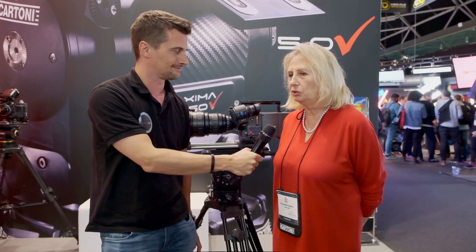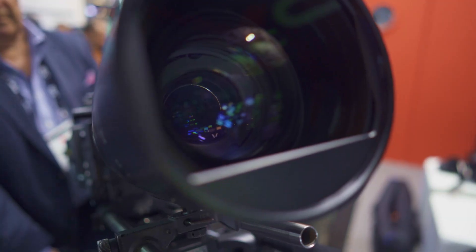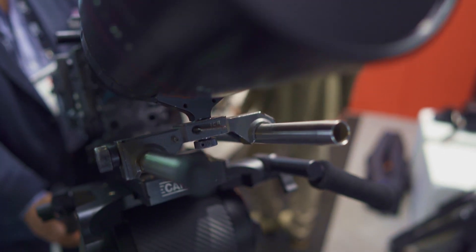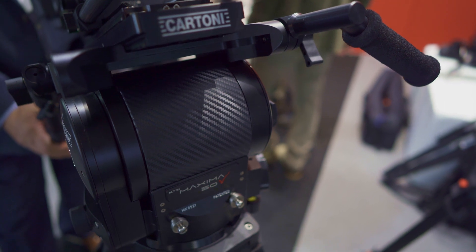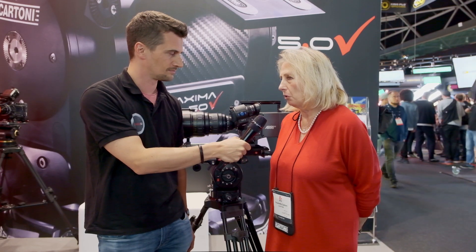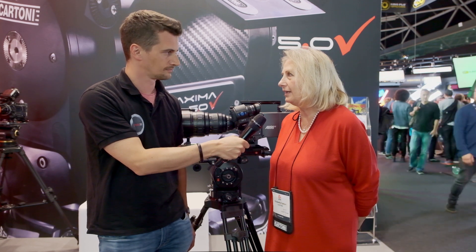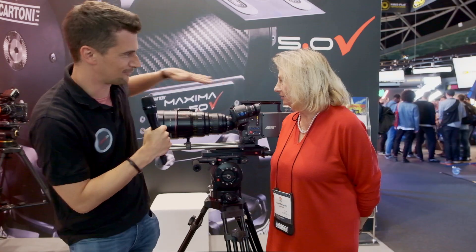So you just introduced two new big pro heads. I'm launching two new pro heads. The first one is this one, the Maxima 5.0, which is for industry 5.0 — for cine-style shooting. Pro in really the most demanding field that we have — the biggest setups you can find. Exactly.